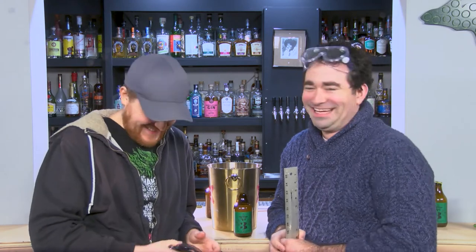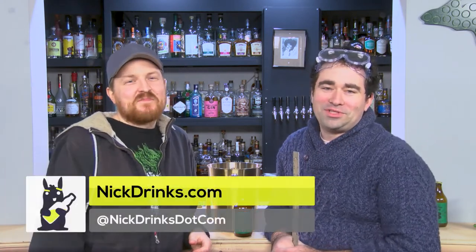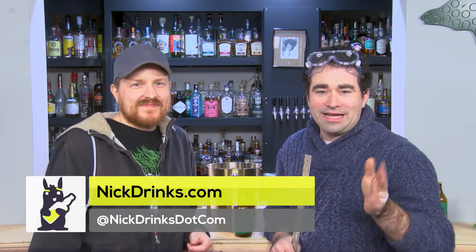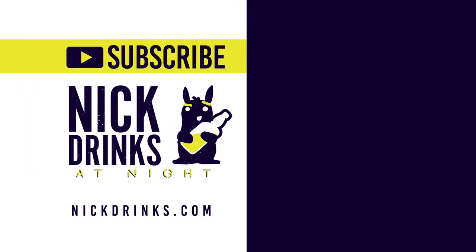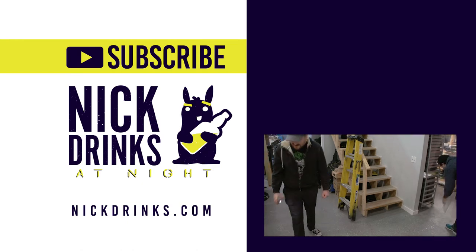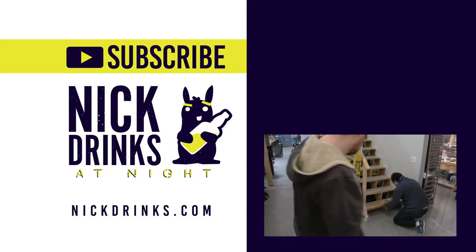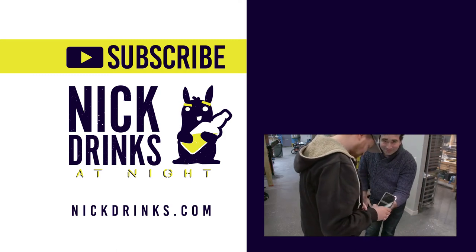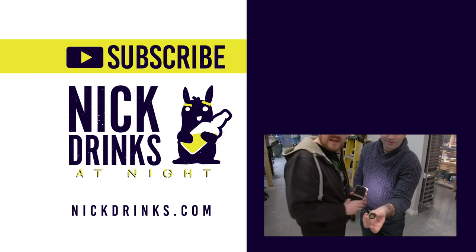Well, I'm going to call that a success. Seth, thanks for joining us. You're welcome — I will send this to you now to come edit. All right everyone, if you like more of these videos, subscribe to our YouTube channel at youtube.com/nickdrinks. Follow us on Instagram at nickdrinks, spelled out. You can find us on Facebook and all sorts of other cool stuff. Until next time. Cheers. Oh, found it. There it is — there's quite a bit left. I turned the camera on.